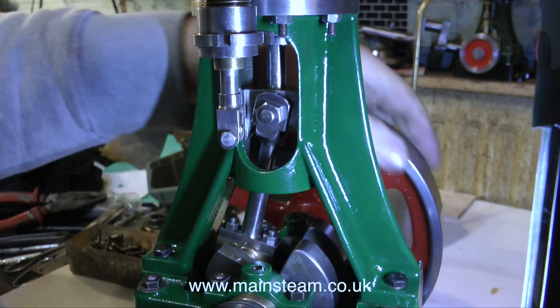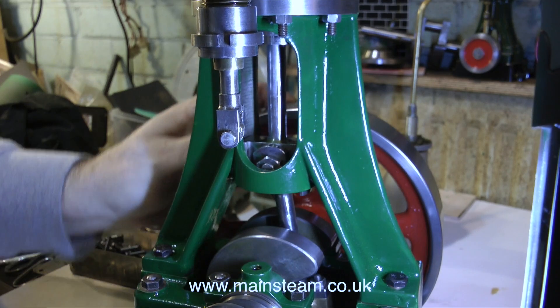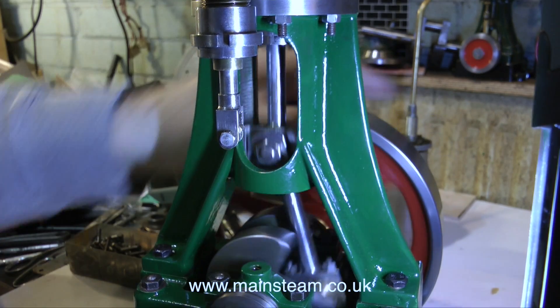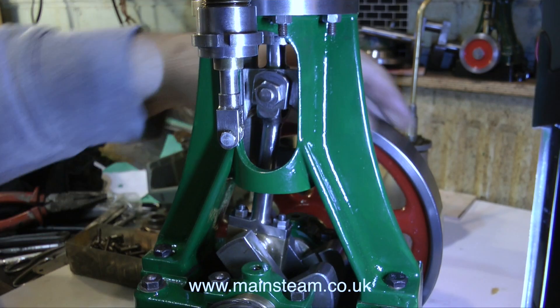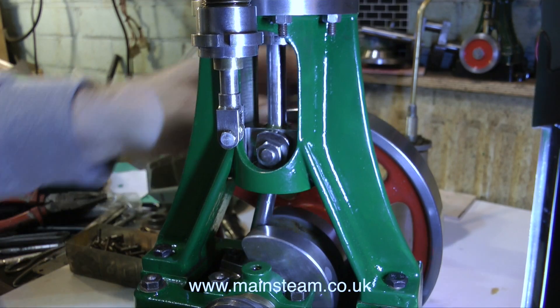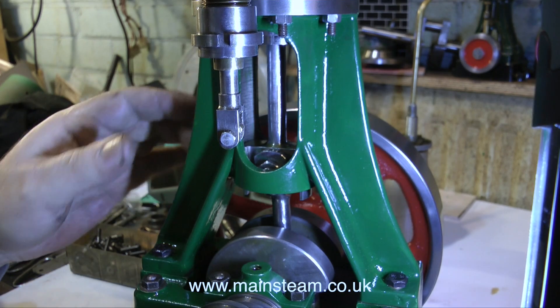And another coincidence — the engine I've just mentioned was also a Stuart Models 5A, very well machined and built by a professional engineer. So we'll see on the next episode, once I get the engine back together and run it, how I fare with it. Thanks for watching and I hope you found it useful.